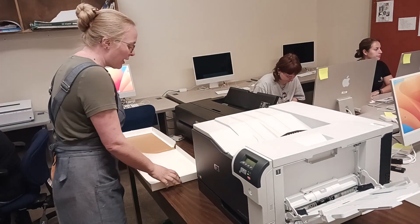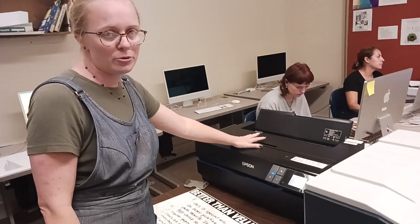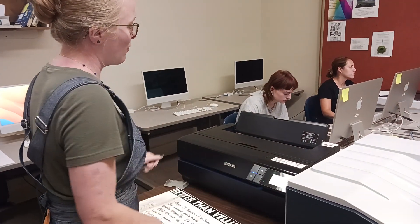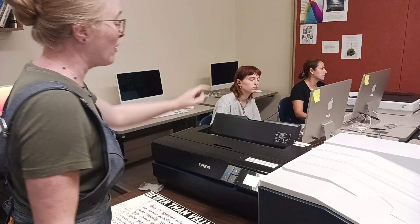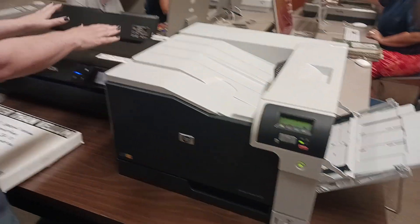Next to this printer is another printer — the Epson. You're not going to be using this printer for this class, so just don't use it. If you happen to be on computer number eight, which the Epson is connected to, make sure you send your file to the HP Color LaserJet and not to the Epson.